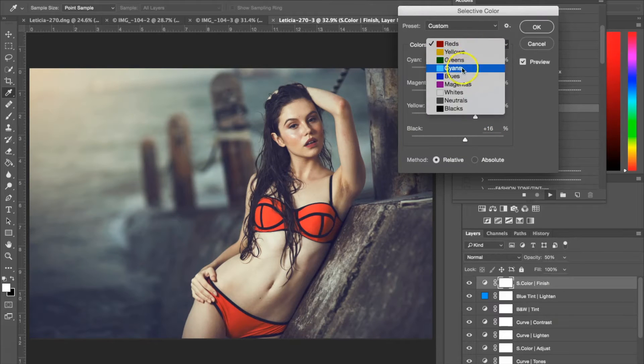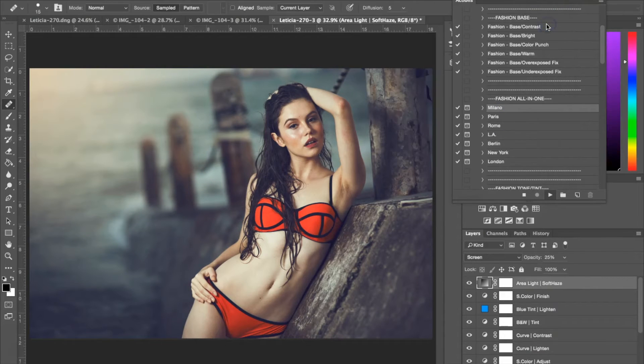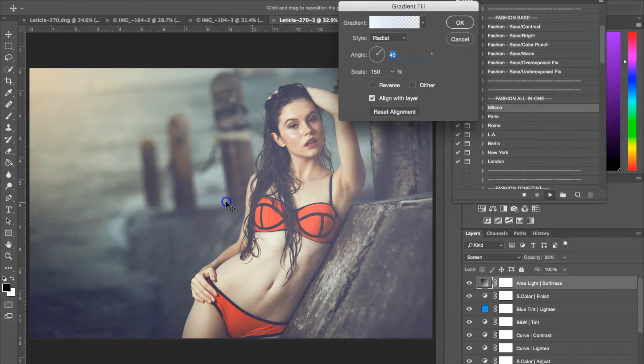Now I'm going to go down to my cyan. As you can see, some of the colors in the photograph have a nice blue or teal tone, so I'm going to go ahead and change those a little bit — make them a little bit darker. And hit OK. The next dialog box is the area light soft haze, which is basically a haze you can put over your photograph. Same as with the sunlight, you can drag it to wherever you want. I'm going to put it really lightly in the bottom corner and then hit OK.